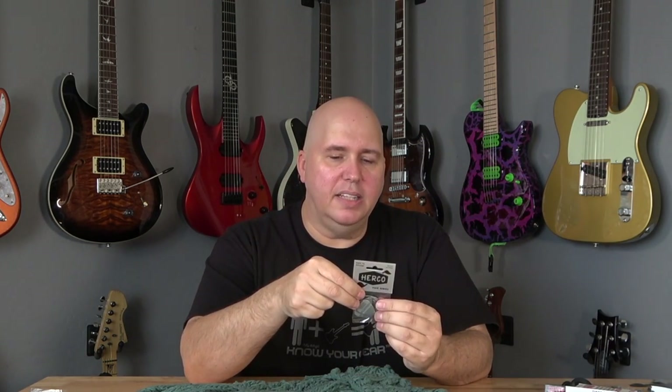We have Herco picks. They make an EVH pick that looks exactly like this — I got some for free years ago, started using them, liked them, and then bought the EVH picks. Eventually I got the Herco ones and found they're just slightly stiffer than the EVH ones, and I like them a little bit more. They have raised lettering — kind of like a cat's tongue, feels rough on your hands. If you have really dry hands, like when you go to the grocery store and can't open a produce bag, this is the pick for you.